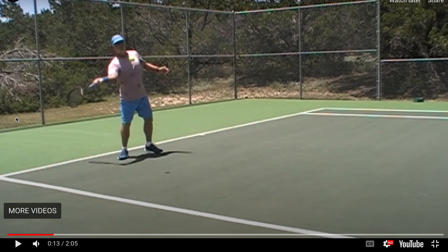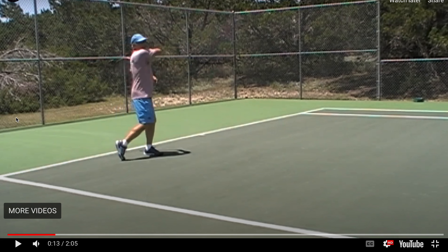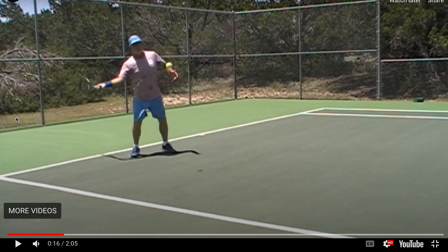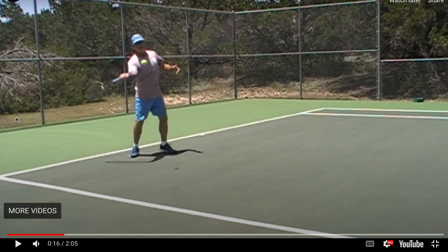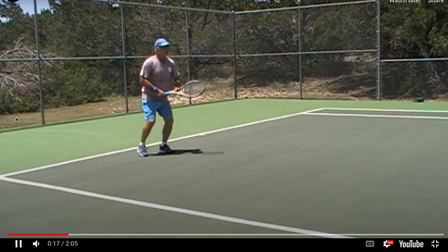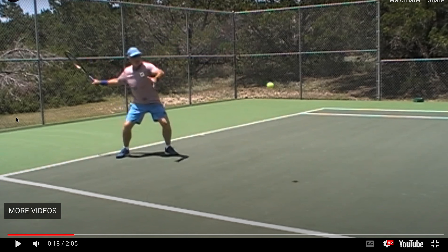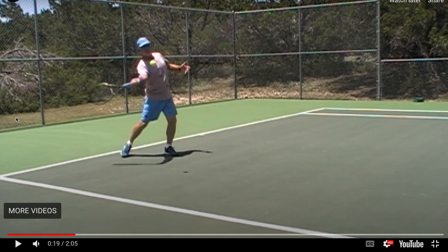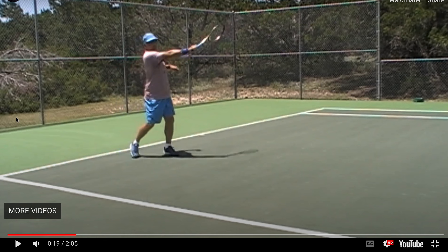You want to make sure the racket doesn't open too much. I think you've got the idea of what the swing should be like, the swing shape, and how much risk to use or not use. Just watch for this racket opening up slightly — it's probably a couple of degrees open but not open to the angle of the swing, so it's okay. Just try and keep the racket closed.